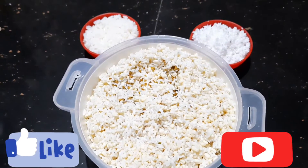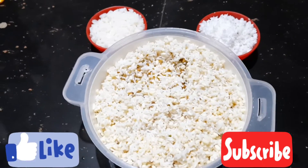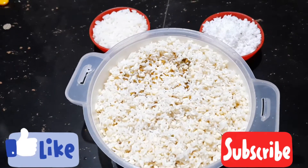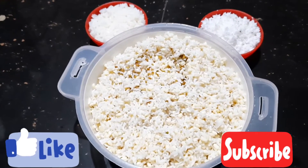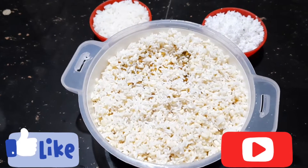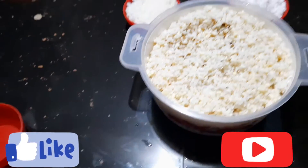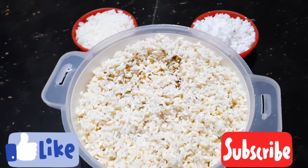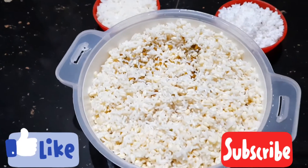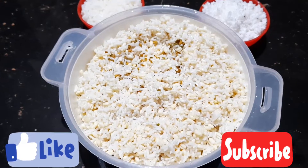Hi friends! I am going to eat this. This is a very good recipe. I am going to try this and make a video. Please like, share, and subscribe. If you like, subscribe and like. I am going to share videos on my channel.